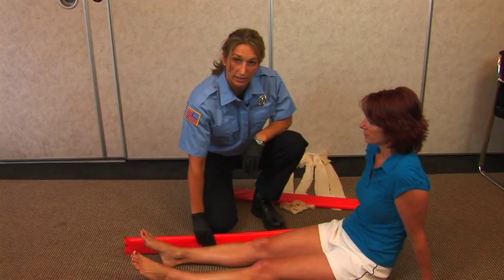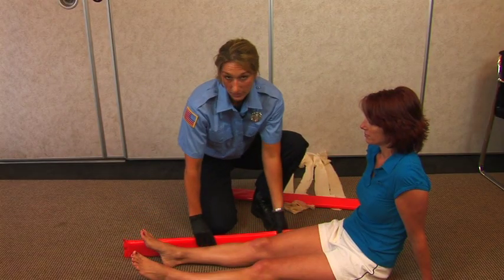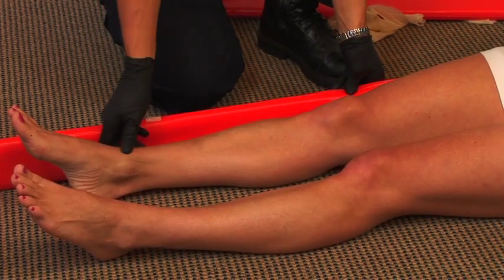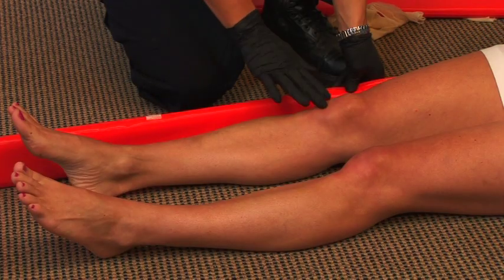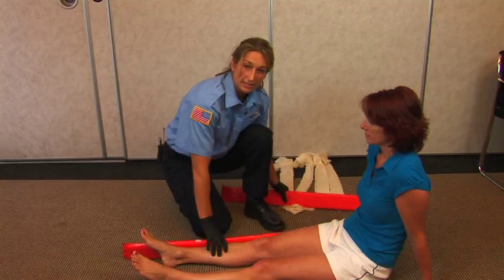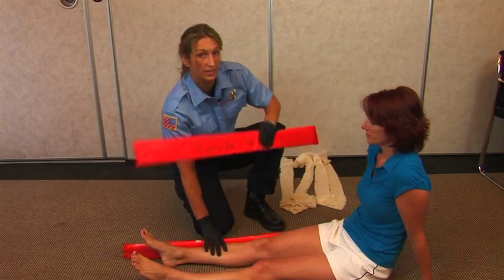You want to choose the appropriate length. When splinting, you want to make sure that you're splinting the joint below the fracture and the joint above the fracture. The preferred method is to have two splints, one on each side.